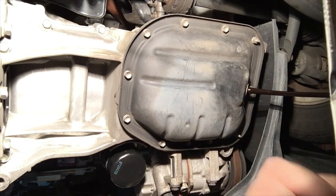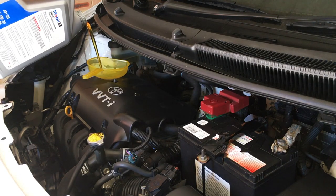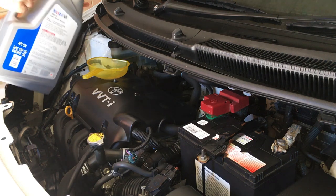Hey guys, I'm back again. Whenever I do an oil change, I always look for ways to improve the performance of my car. So today I'm going to clean the throttle body on my Toyota Yaris.